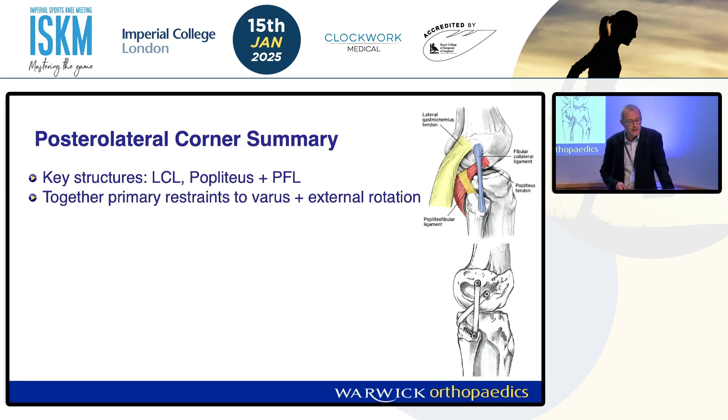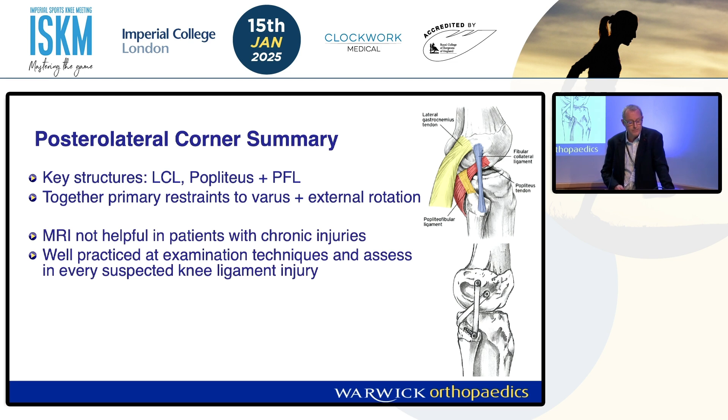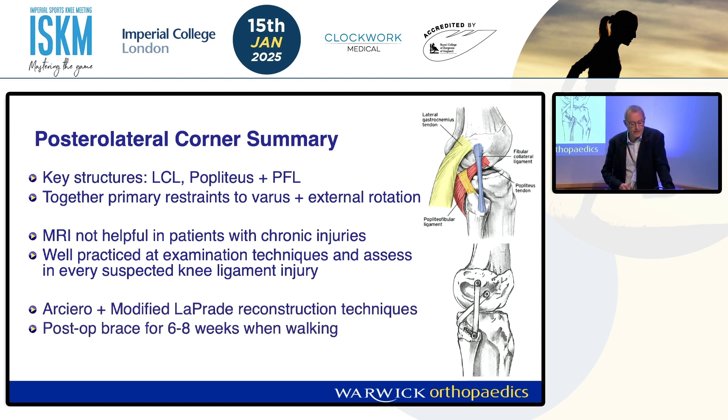In summary, the key structures are your LCL, popliteus, and popliteo-fibular ligament. Together they stop varus and external rotation. MRI is not helpful in chronic cases, so make your examination thorough and make it part of every suspected ligament injury you assess. I suggest you learn the Arciaro and the modified Leprade — you should then be able to deal with all of these patients. And then just get the post-op rehab right.